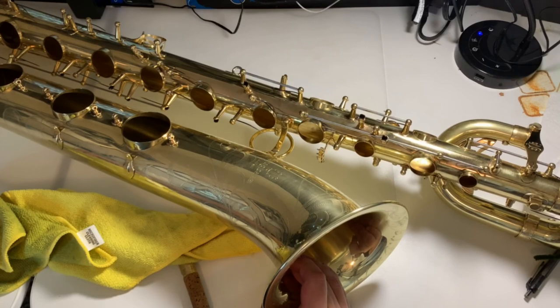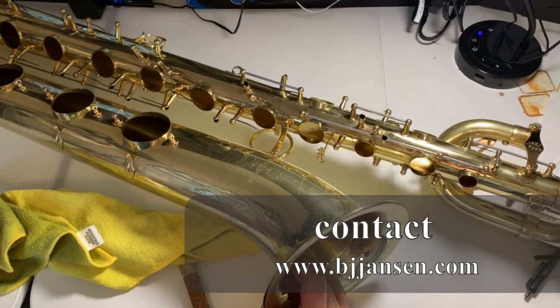Hopefully that's helpful. Next week we'll start putting it together. Again, BJ Jansen, Quick Baritone Sax Tips. Thank you for tuning in. Please click the subscribe button, share with your friends if you find this useful, click like, and I am available for lessons, so please reach out. Thanks and have a great one.